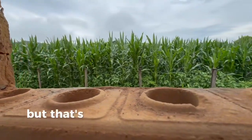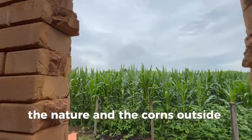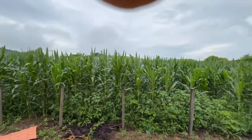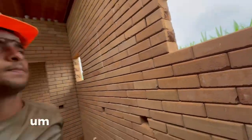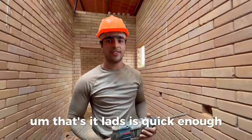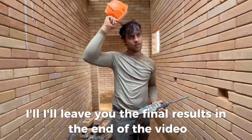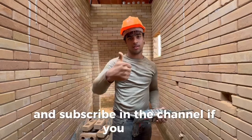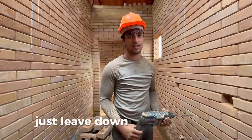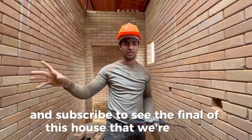You can see the nature and the fields outside — it's a lovely view. That's it, lads — quick enough. I'll leave you the final results at the end of the video, or in another video. Subscribe to the channel, give a like, and if you have any questions just leave them in the comments. Subscribe to see the final result of this house we are doing.